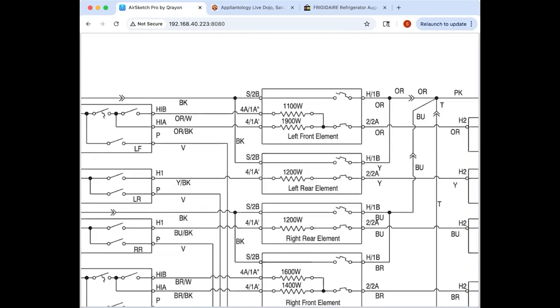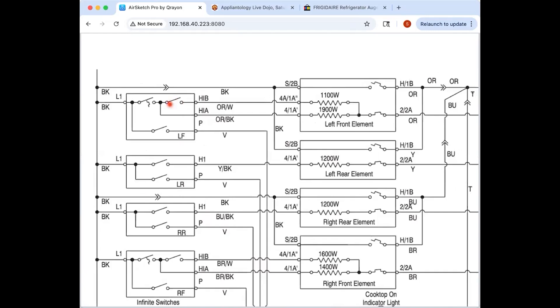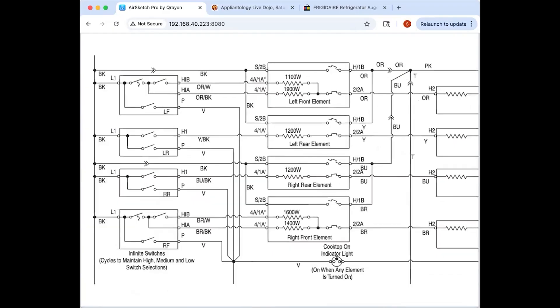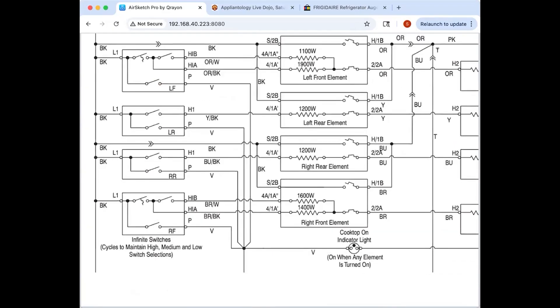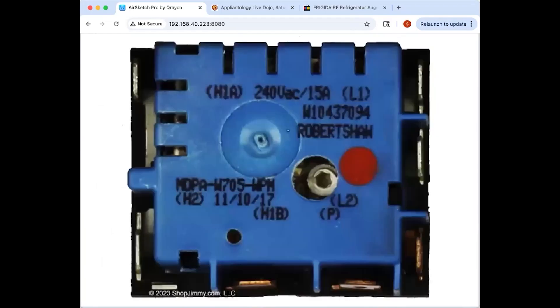In this configuration, one switch is always closed regardless of setting. The second switch only closes if you have it set to run both elements — otherwise just the bottom element is in the circuit. There's also the switch that goes to the cooking indication light. For a dual element switch versus a single element switch, you're just going to have an additional contact — H1a up here and H1b down here.